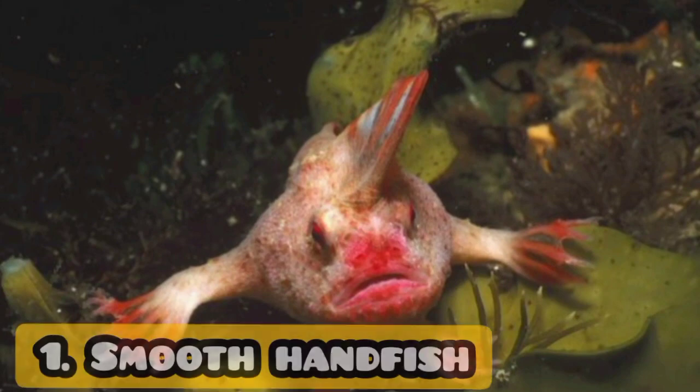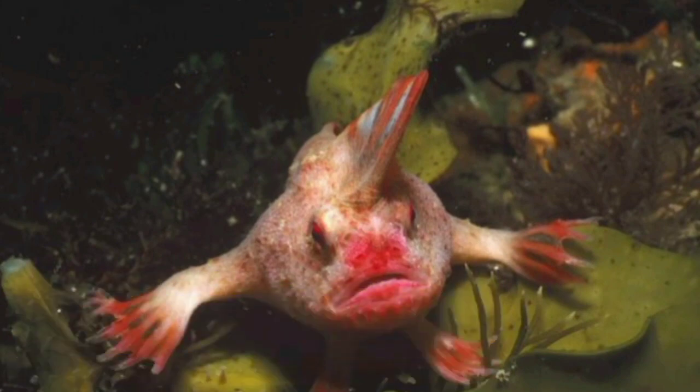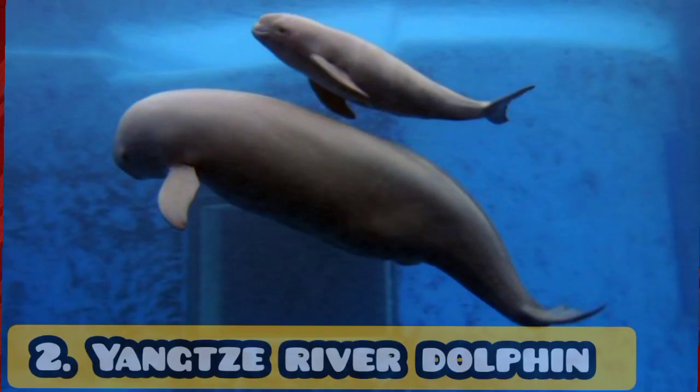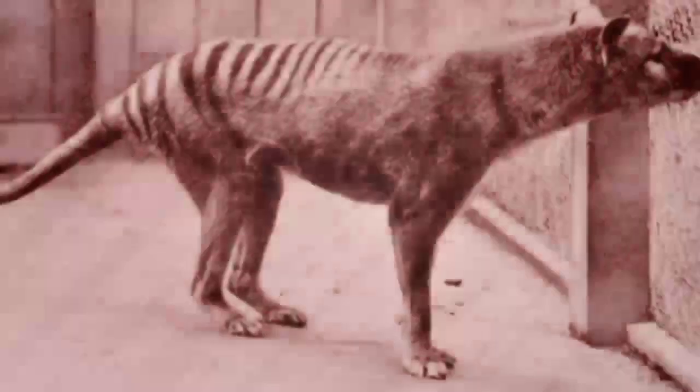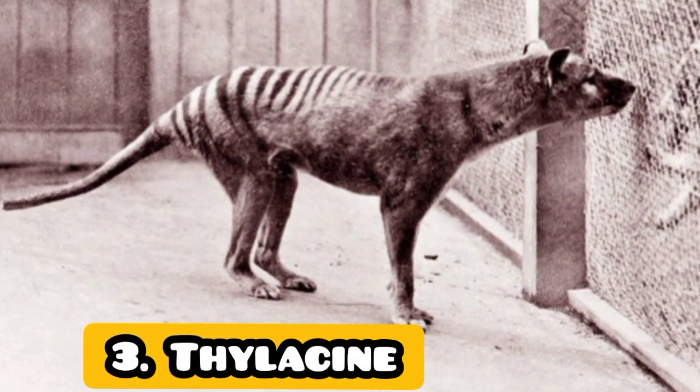We're going to show you a smooth handfish. We're going to show you a small photo. We're going to show you a Yangtze River Dolphin. This is a small photo. Here is a Thylacine. Here is a small photo.